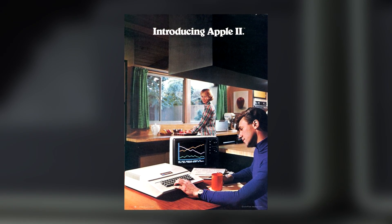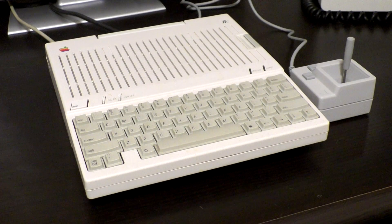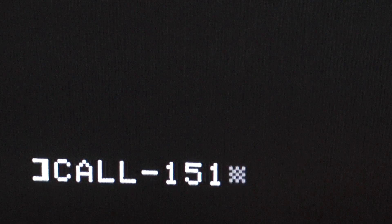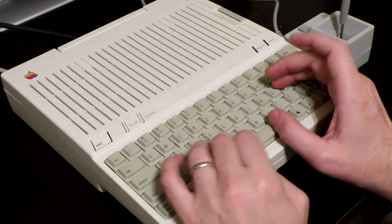2017 marks the 40th anniversary of the Apple II, an iconic 8-bit computer. One of my favorite models in the Apple II line is the Apple IIc, a semi-portable Apple II enclosed in a compact package with integrated disk drive. A design that still looks great today.